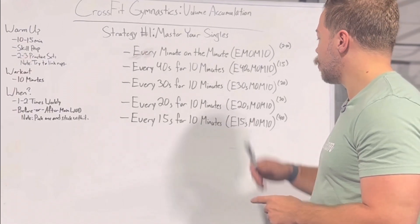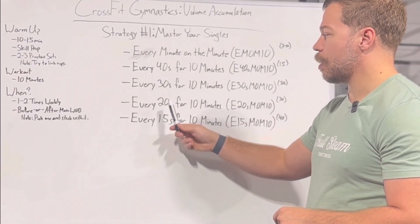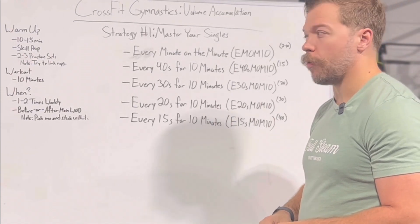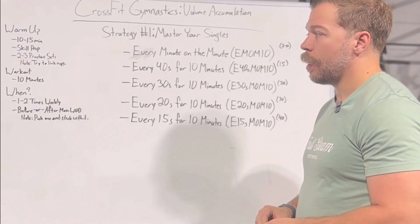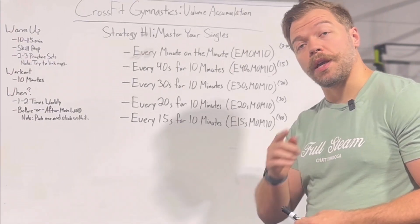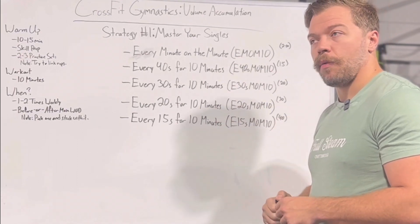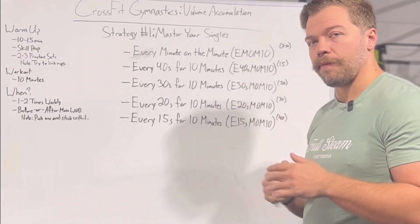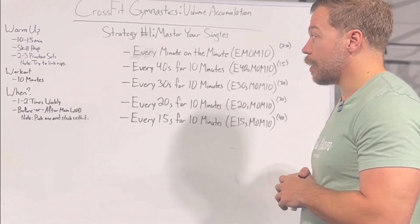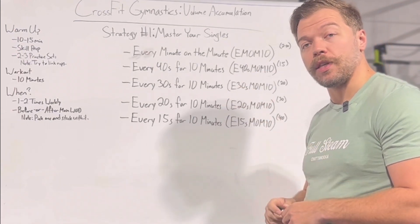Once you get to the point where you're able to do this every 15 seconds — or even every 20 seconds, depending on the movement — you are ready to move into the next strategy, which we'll be talking about in the next video. If you'd like a printout of this, we'll be making a PDF for you guys to utilize to track your way through this progression with whatever movement you want to use.